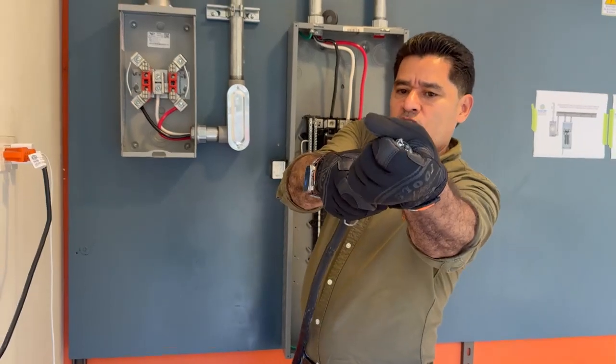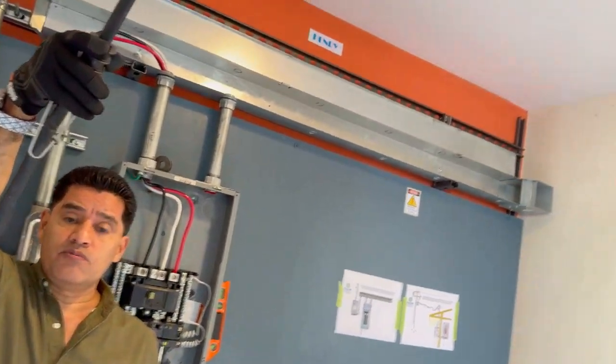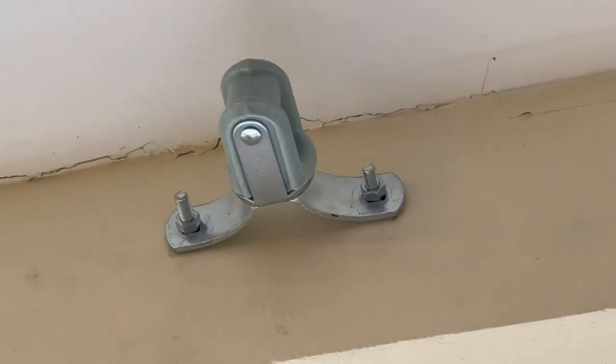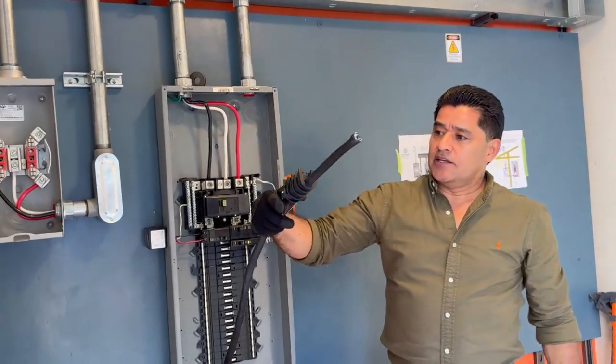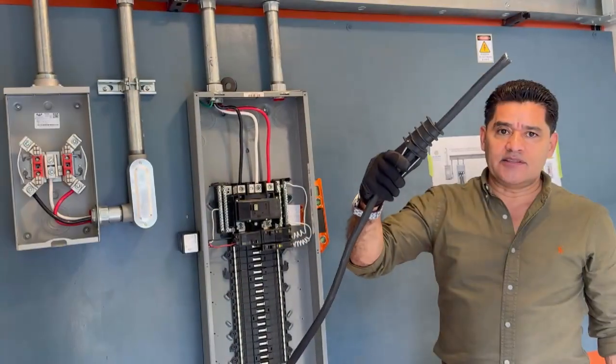Esto nos va a fijar lo que es el cableado, tanto en la MUFA como se supone que vamos a simular el otro aislador que va en el poste de energía de la compañía distribuidora de energía eléctrica. De esta manera comenzamos con la primera acometida.